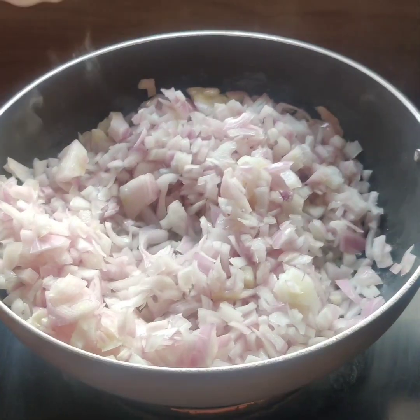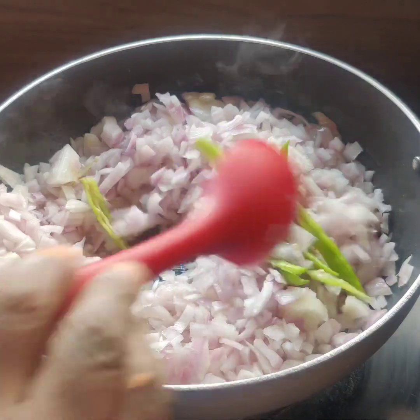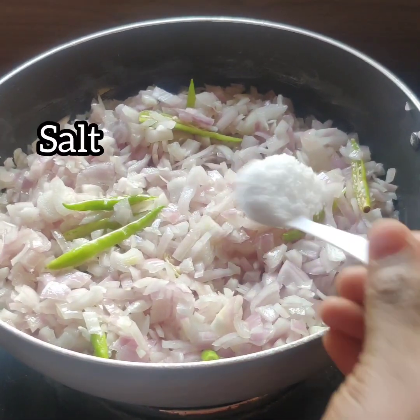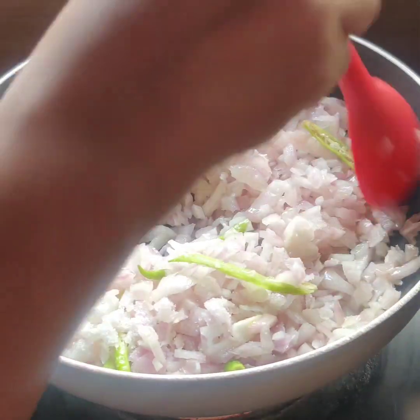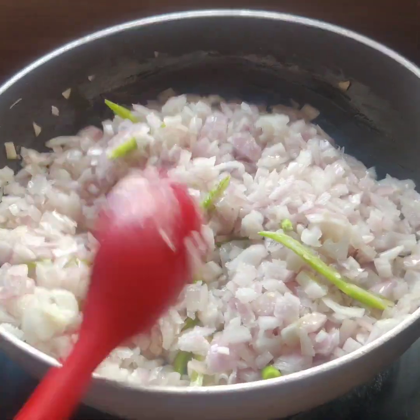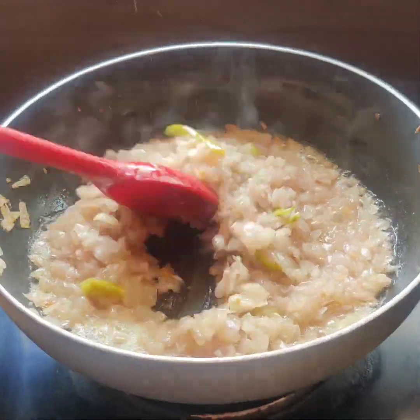We will cook the curry with the rice. We will cook the rice with 5-6 cups. We will add 1 teaspoon of salt. We will cook the onions and fry the green onions.